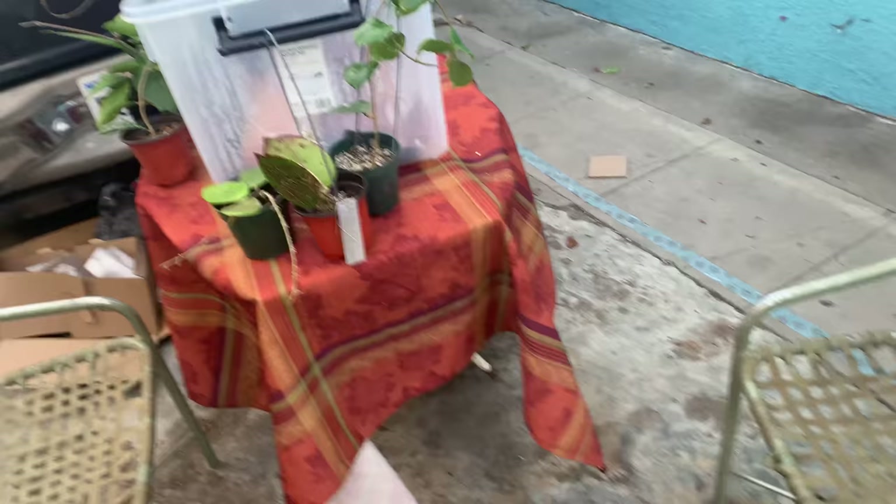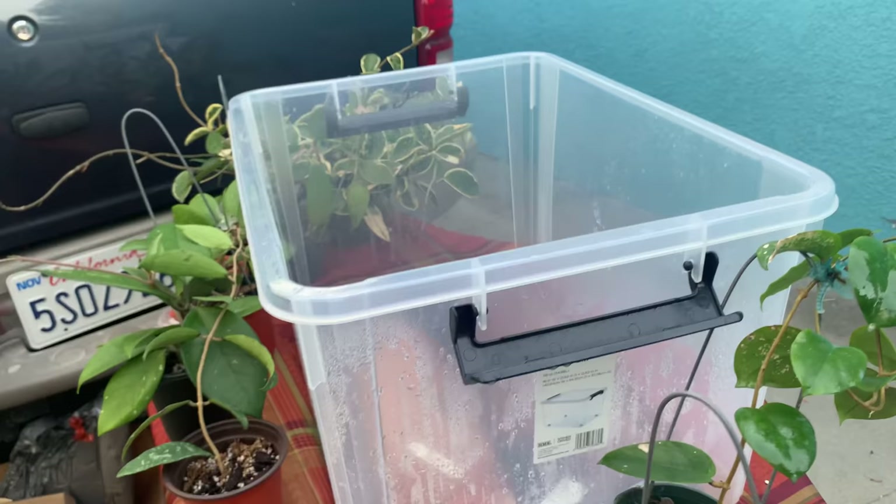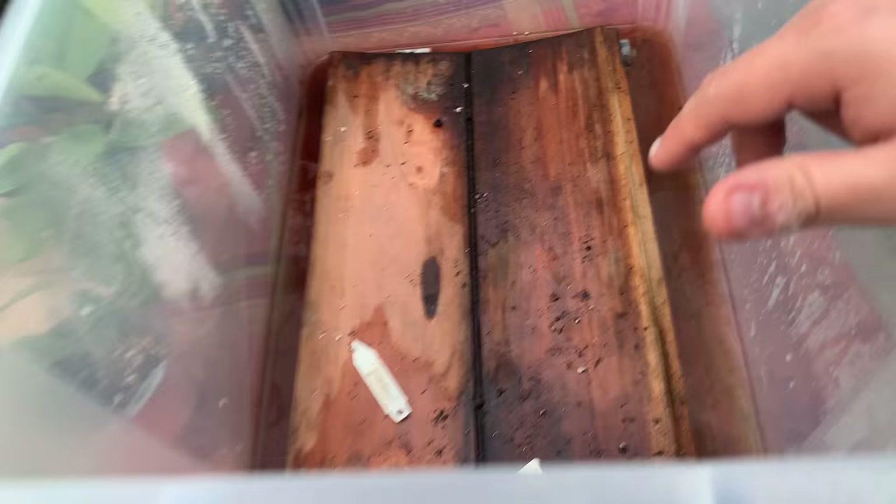That's how I take care of mealybugs. Unfortunately, the rest of the plants I'll just pop into the greenhouse. I'll wash the container with hot water and Clorox and use the Clorox to take care of everything else. That's pretty much how I take care of my plants.